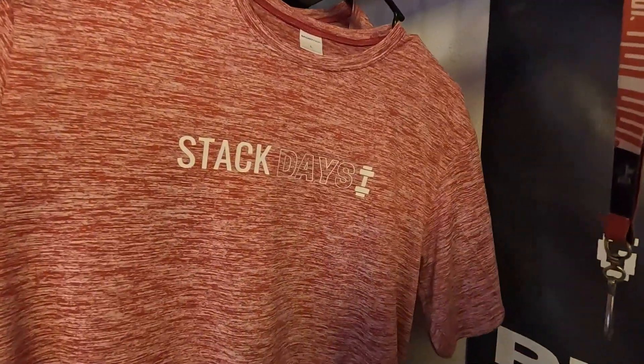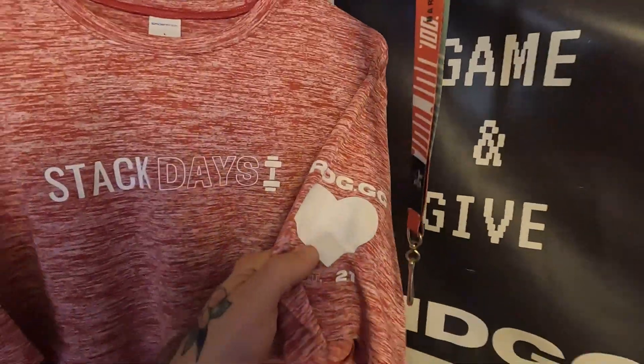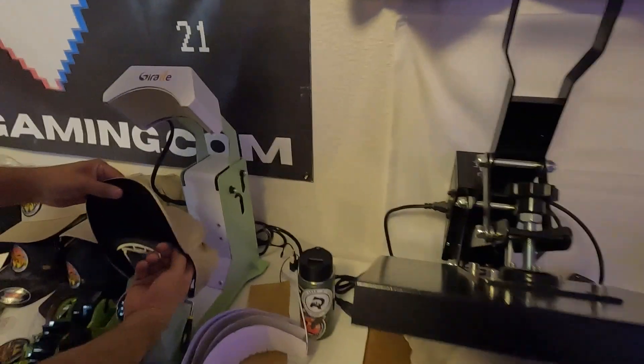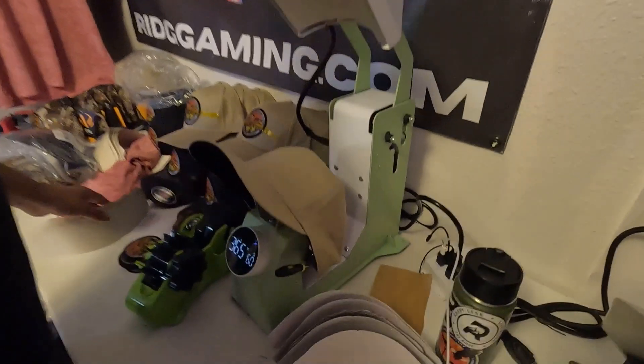We had an extra shirt so we made our own 'Stack Days' workout shirt with an American flag on the side and our branding. That's going to do it for this review — if you have any questions comment down below, and we'll let you know if anything ends up happening with this heat press.